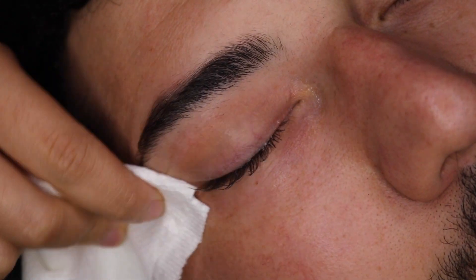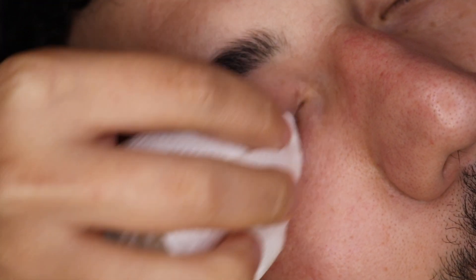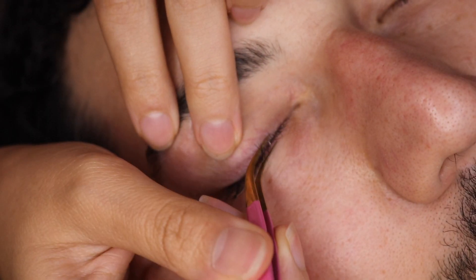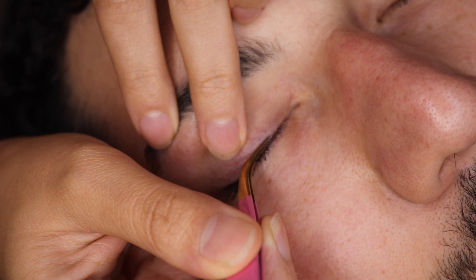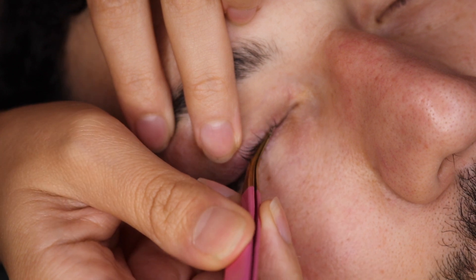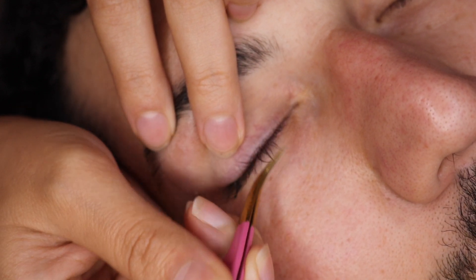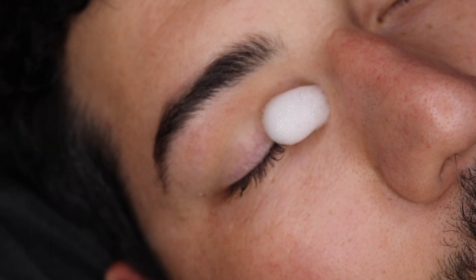Sometimes residue can be left behind. As you can see, I did that first lash bath and then went in with some tweezers to grab any of those little pieces still on the lashes. If you need to go a third time to make sure there's no residue, keep doing it until you get it all off. If it's something a little more stubborn, you can try the banana peel method — go in with another pair of tweezers and kind of pull that off.